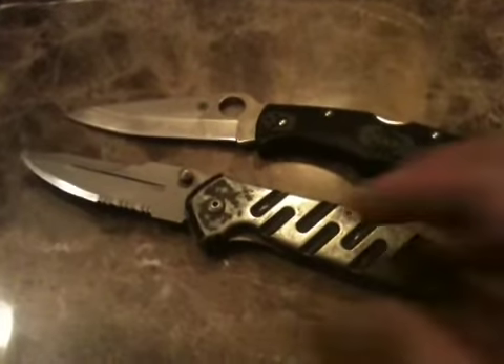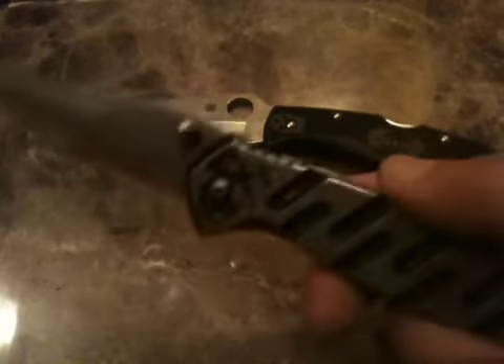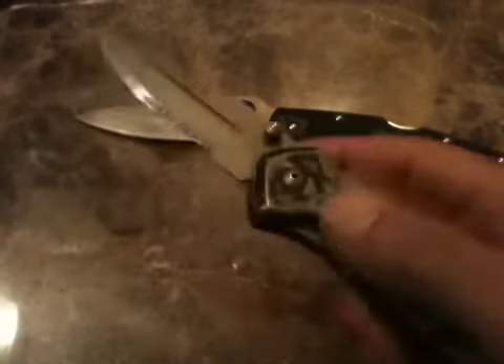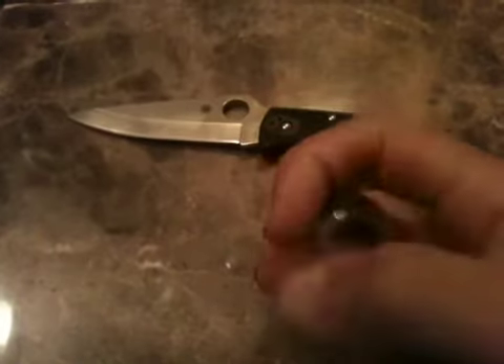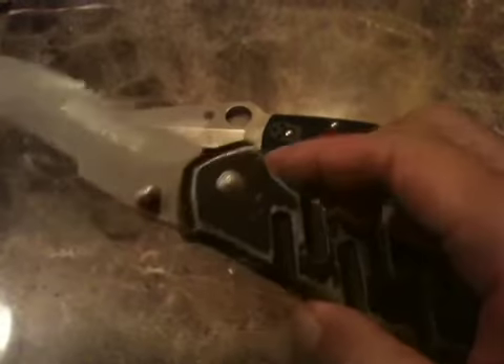The Smith & Wesson Serrated Black Ops Assisted Opening. Really fast knife. Really awesome. Super sharp. Very cool.